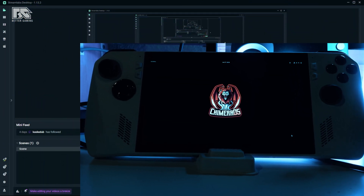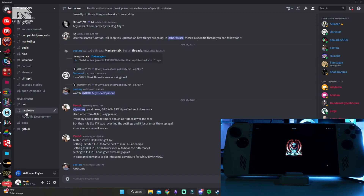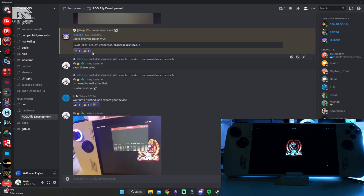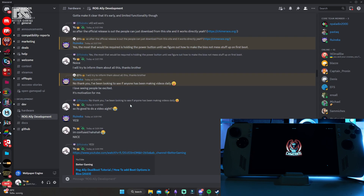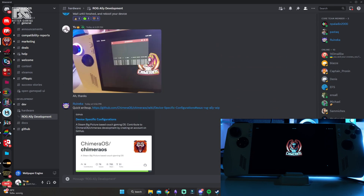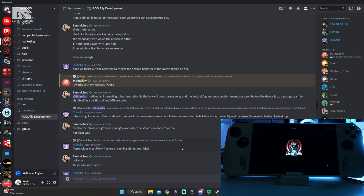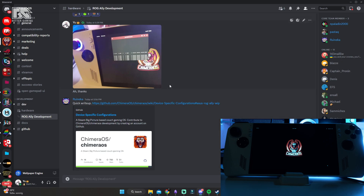If you want to be more informed, check out the Chimera OS Discord — link in the description. Under the development category, in the hardware channel, there's a thread for ROG Ally Development. The team is very hardworking and they confirmed that official ROG Ally support will come very, very soon. The ROG Ally will be well supported by them, which is great.